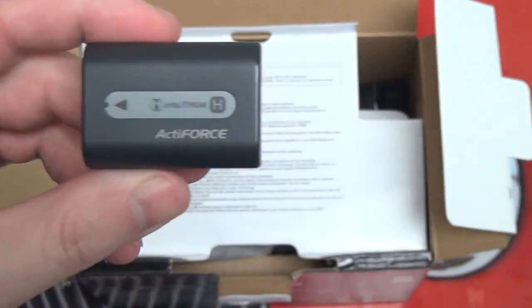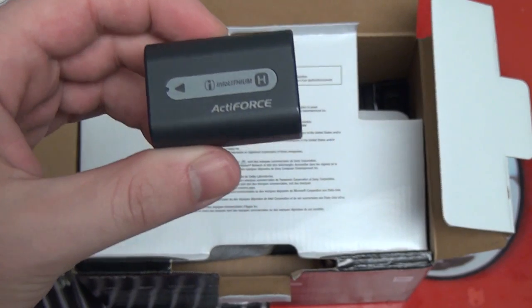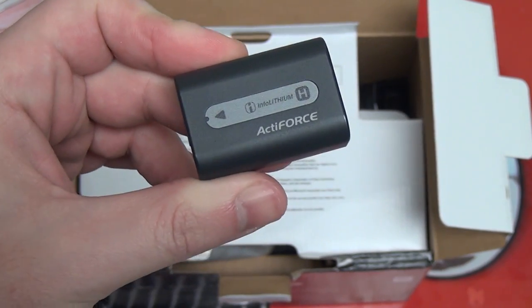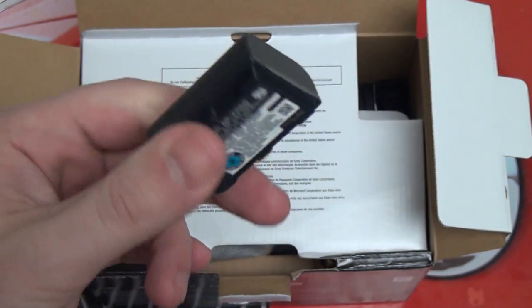I haven't really seen anyone feel strongly that it performs below the last generation, but we'll see how it performs in my tests. Same series battery, so that's a good thing — these are relatively affordable and they've been on the market for a while.